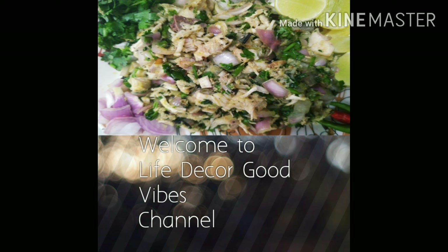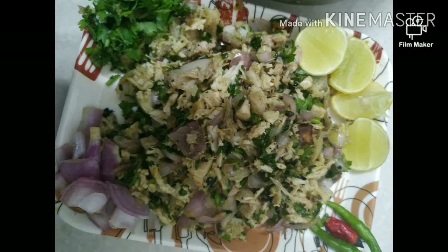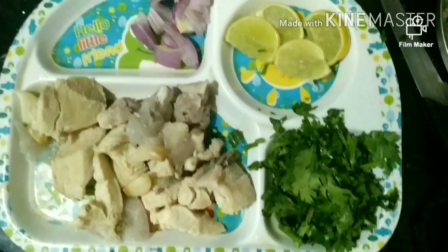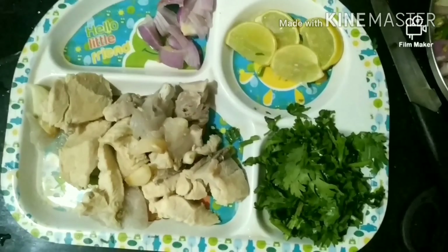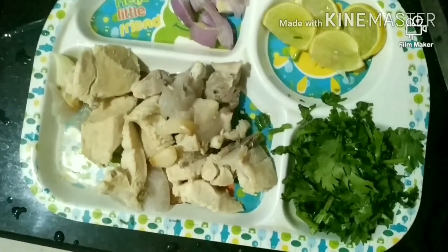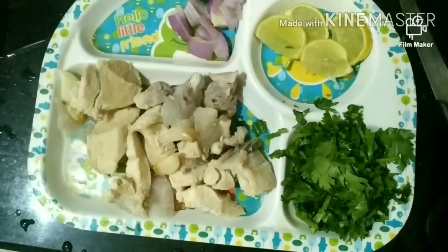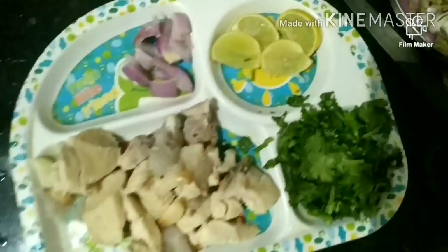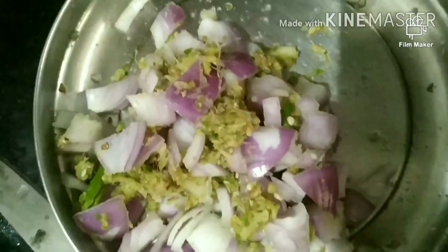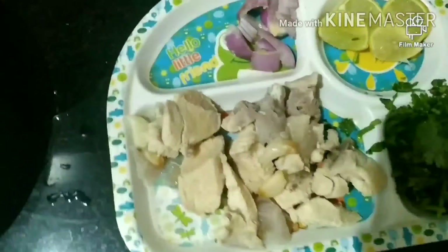First of all, you have to wash the chicken well and then boil the chicken well. Then you open the cooker and put the chicken aside with a little water. You will need to put it in a basket.